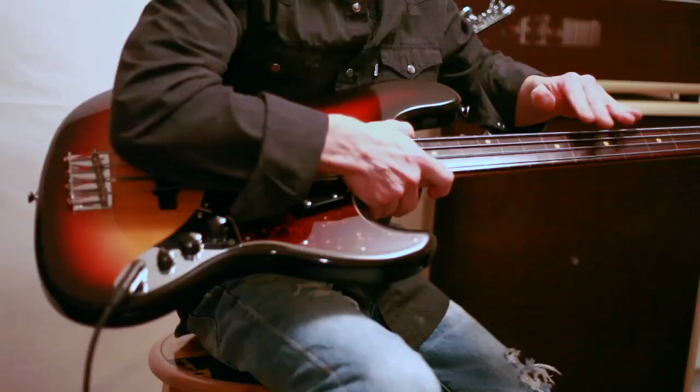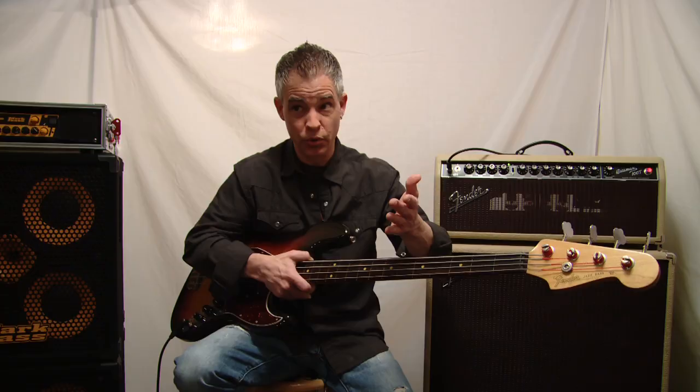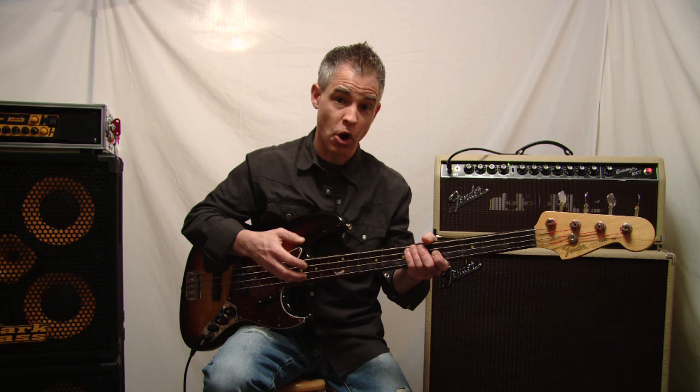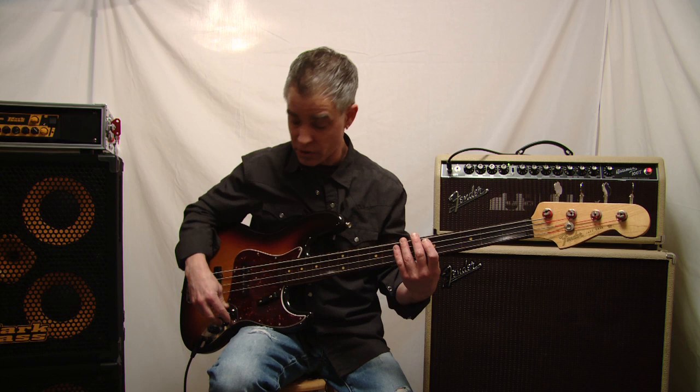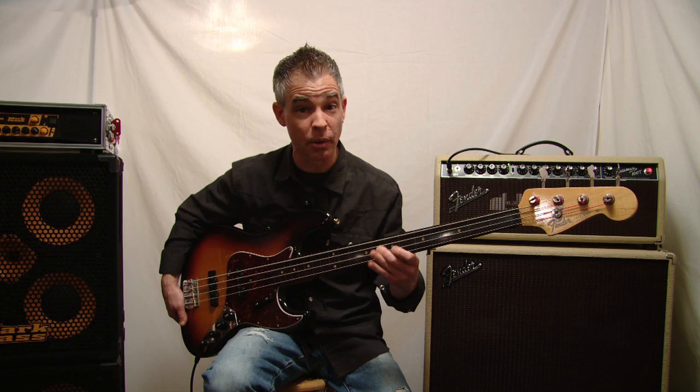Now as far as the fretless part goes, let's talk about that for a minute. Kevin took the frets out of the bass and put some sort of a trough — walls on either side of the neck — and poured boat epoxy, the same type that Jaco used, into the neck, then sanded it all down. That gives it a much harder surface and prevents the roundwound strings from eating into the wood. I've had this bass as a fretless since 1992 — that's 22 years — and I've played it quite a bit, and there's really not much wear on that fretboard from the roundwound strings.